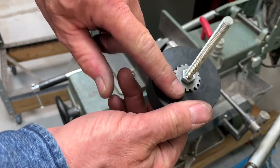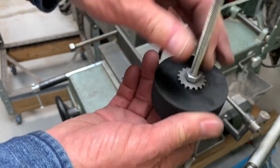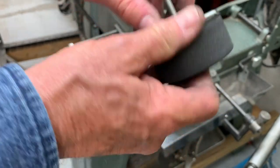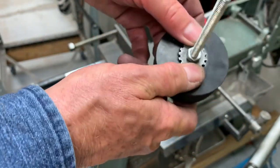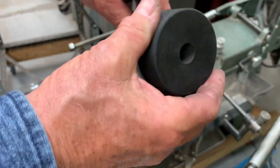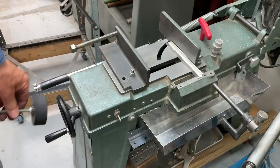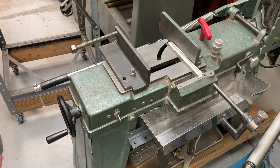I put a carriage bolt in there, put a washer on this side, and put a nut on there and tightened it down. The carriage bolt head sinks in and the washer presses on the back so it's not slipping. The outside diameter now fits very nicely in the middle of the handwheel.